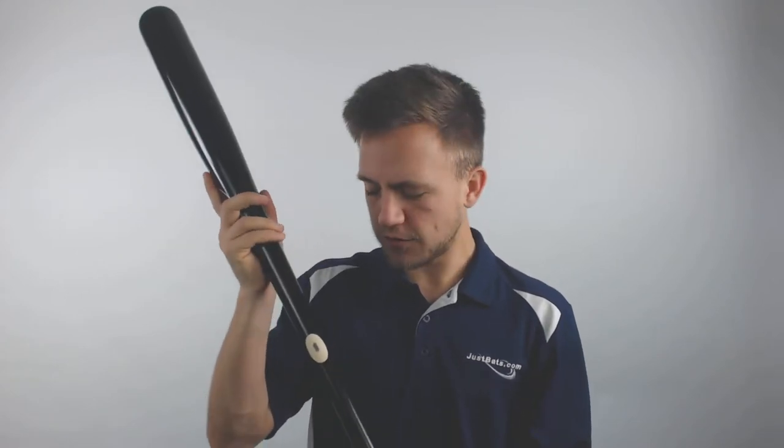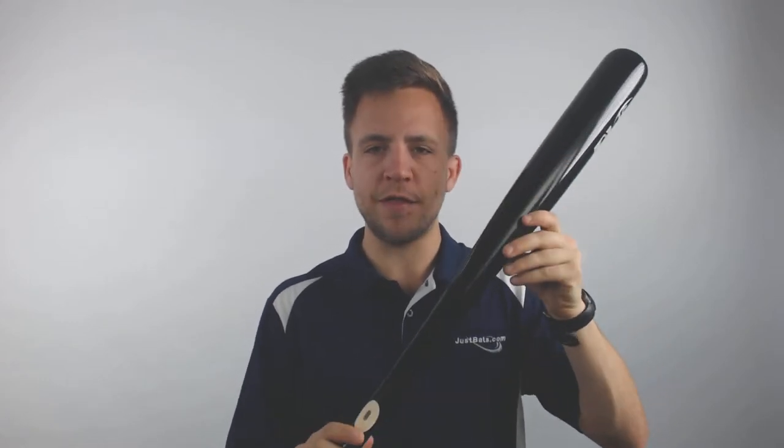I've touched on it in a couple other videos but this signifies that this bat is of a high enough quality to be used at the professional level. So Major League Baseball has actually signified by this marking that the bat is eligible for use in their game as well.